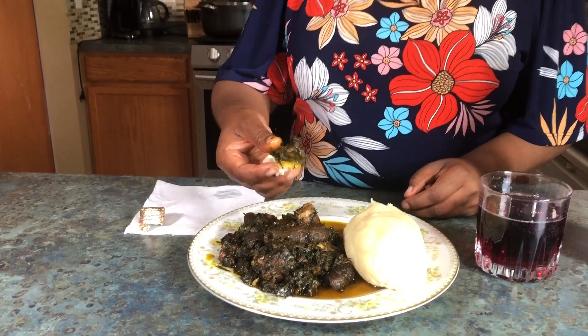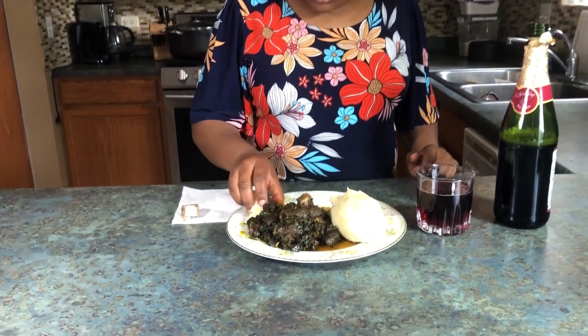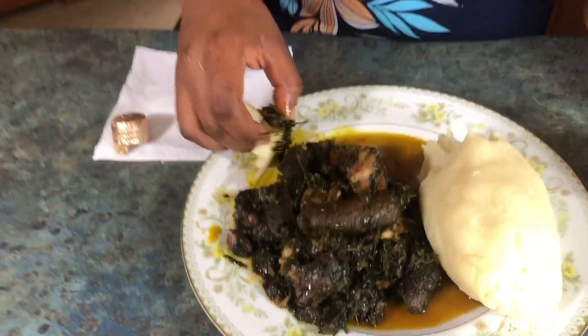Eru is something that immediately you put into your mouth, you know whether it's well done or not. This eru is well done, guys. You don't want to cook your eru and then see what's running out of the eru.